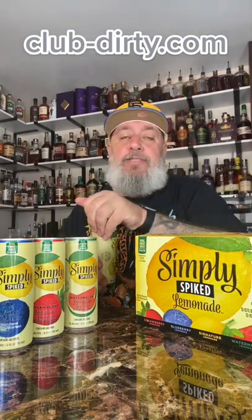I finally got my hands on the new Simply Spiked Lemonade, so let's check these out. I've never been crazy about seltzers — I don't know if these are considered a seltzer — but I know other content creators who also don't like seltzers have liked these, so let's check these out.